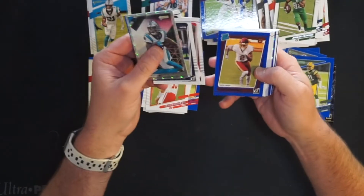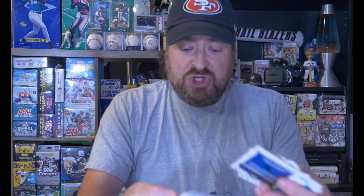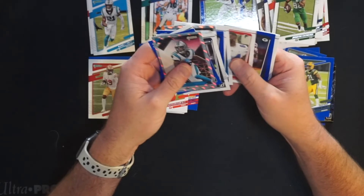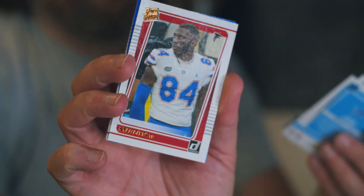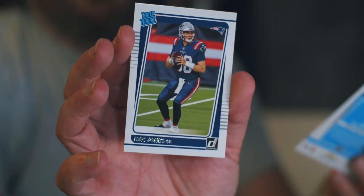Overall we did pretty well — it's what you'd expect from a fat pack rip. We got about three or four rated rookies per pack, four press proofs, one insert, and a bunch of base. The big hits today: the Kyle Pitts portrait rated rookie, Mac Jones base rated rookie as our first pull, and most notably the Justin Fields press proof — that's our hit today. Plus the Kyle Pitts base and the Chuba Hubbard shiny for the Panthers.